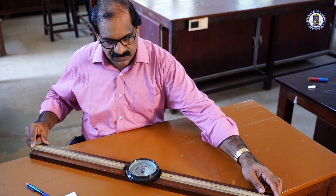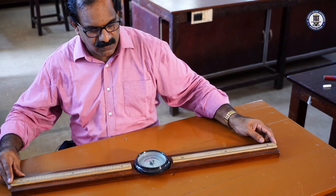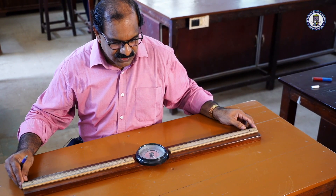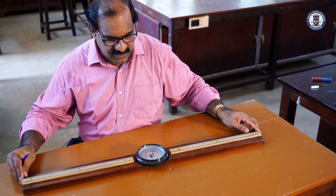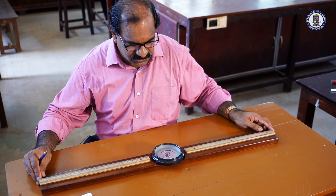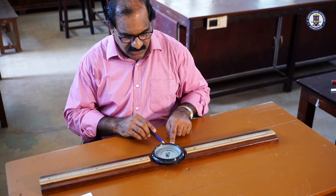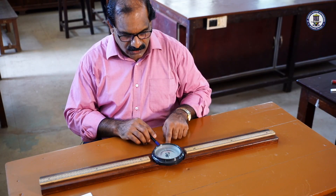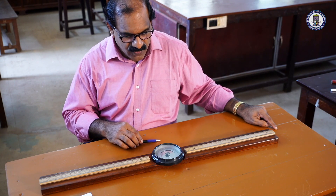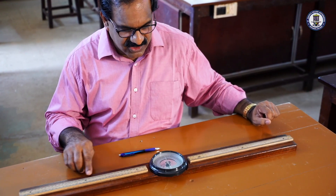Secondly, we rotate the whole apparatus so that the initial reading of the aluminum pointer is 0-0. The long aluminum pointer should read 0-0. The apparatus is rotated until the aluminum pointer reads 0-0. Now the aluminum pointer reads 0-0, and you can see that the arms of the deflection magnetometer are in the north-south direction. Now we have to bring the magnet and place it on the deflection magnetometer arms.